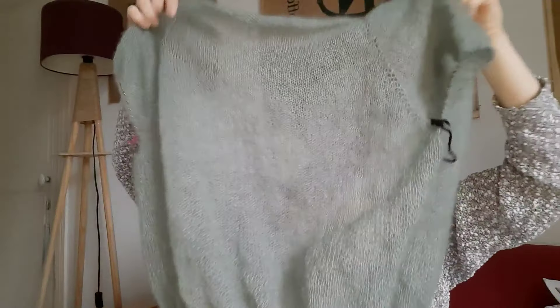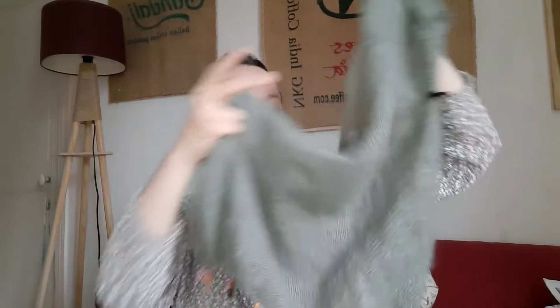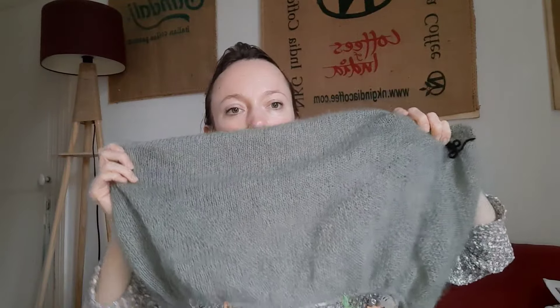Je vous en ai parlé dans le podcast créatif. Je viens de terminer le corps, juste avant les côtes. Il fallait aller jusqu'à ce que le V en point mousse se rejoigne — il me reste une maille, ça se rejoint ici. Donc là, j'en suis là et il faut que je fasse 4 cm de côtes maintenant. Puis les manches. Puis les boutonnières. Ce n'est quand même pas fini.